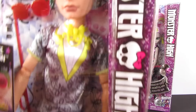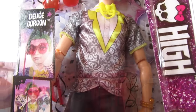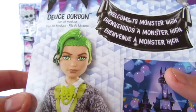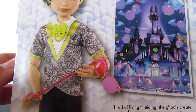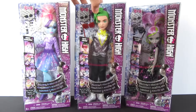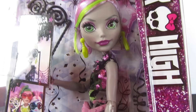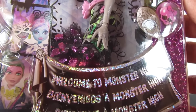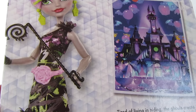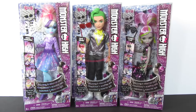Go ahead and get a look at Deuce here — he is so handsome. Love this. And there's a picture of it. And here is Moanica. This one looks really cool. I love that funky little hairdo she has. And here it is on the back. She looks so cool. Let's take them out of the packaging and check them out.